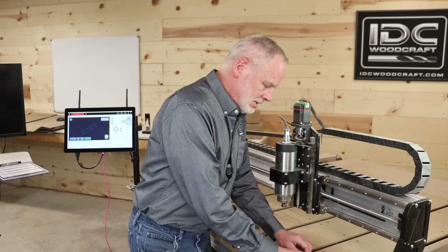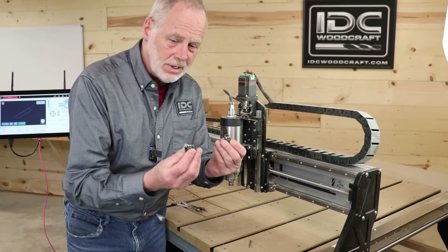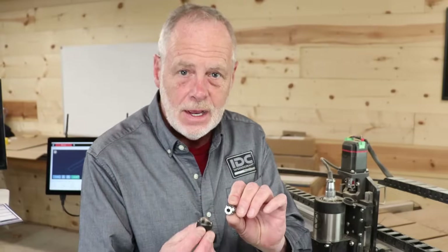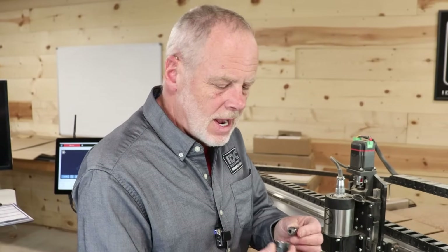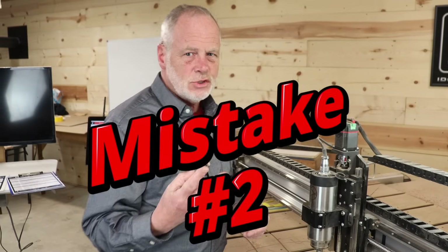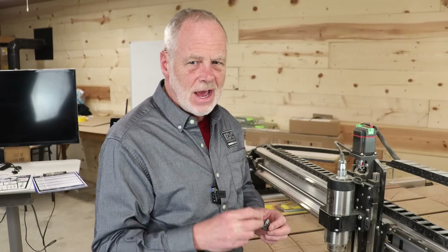For mistake number one, you always need to clean your collet every single time you change your router bit. That means pulling the nut off, pulling the collet off, eyeballing the inside, blowing on it, and maybe taking a brush to it — then you can install your next CNC bit.